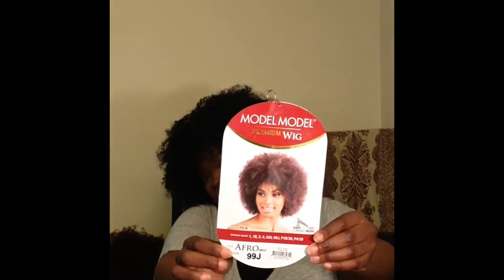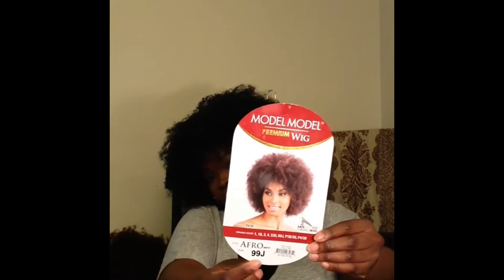The unit today I am talking about is the Model Model afro wig, and it looks like this. I have it in the color 99J. This just comes with care instructions on the back — how to wash, style, and the hair products that can be used in this wig. It is heat safe up to 400 degrees, but I don't think I need to curl or add heat to this unit.